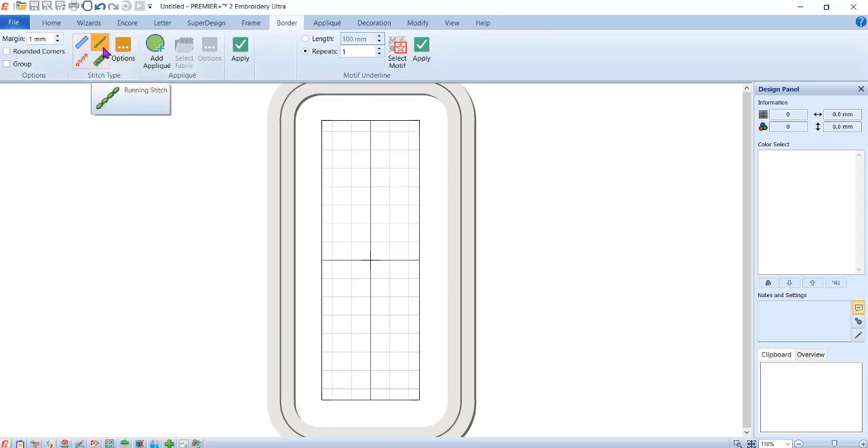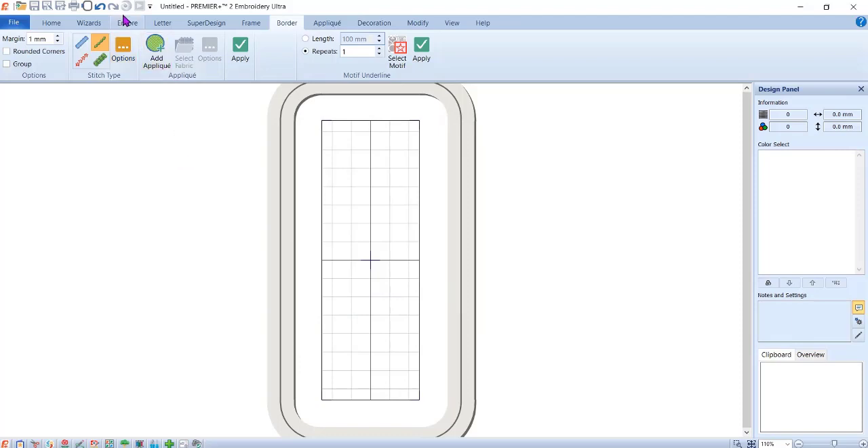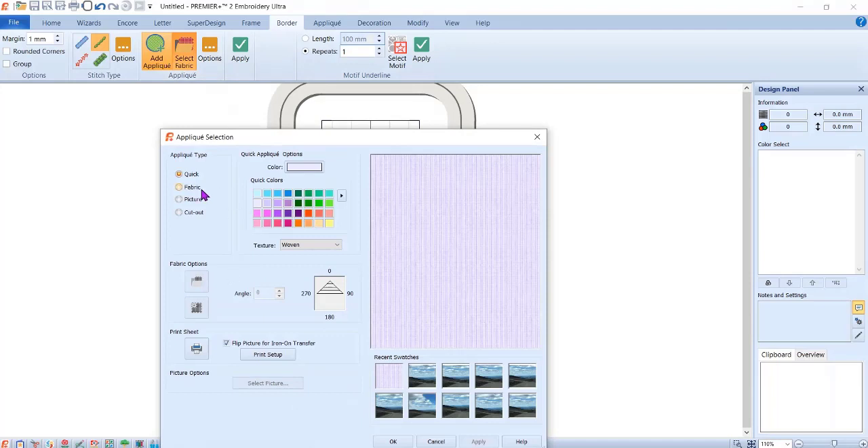You want to select Running Stitch. Go to Options and change the length to 6.0 — all I want is a placement line to show me where to lay my fabric on top of the stabilizer, then lay the fabric down and sew another stitch. I'm going to click on Add Applique, which will let me actually see the fabric. I'll select fabric and go to Spring colors — I want a real light purple.